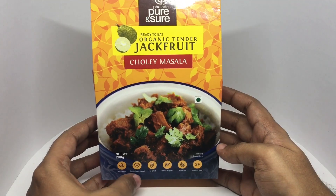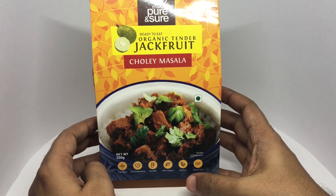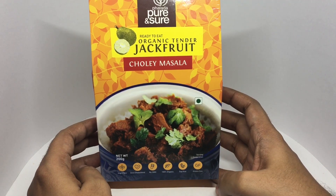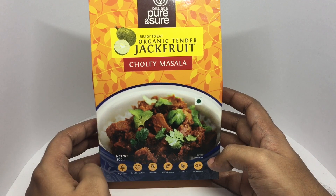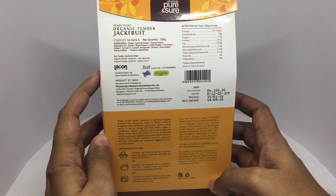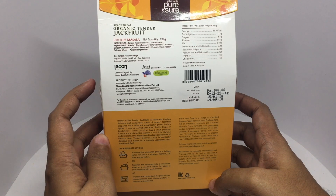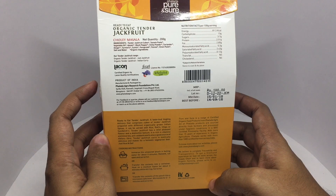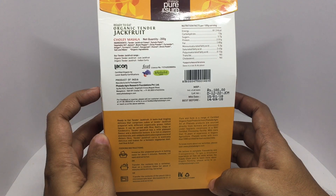It's high in fiber, zero cholesterol, non-GMO, 100% organic, soy free, and gluten free. It's ready to eat — all you need to do is warm it up. The ingredients are tender jackfruit cubes, tomato paste, vegetable oil, green and black pepper, chili powder, coriander, ginger, turmeric, cumin, fenugreek, fennel, onion paste, salt, and water. It's a product of India.